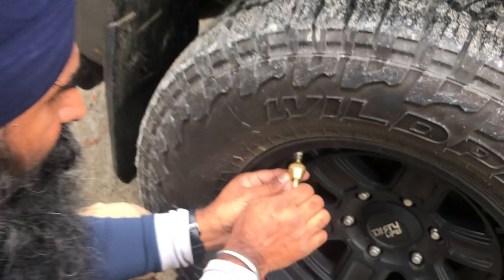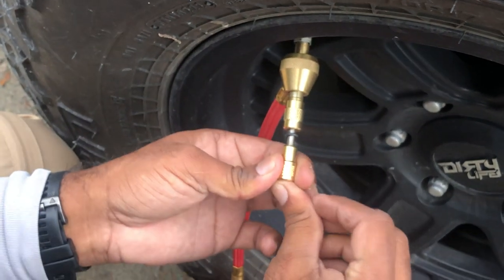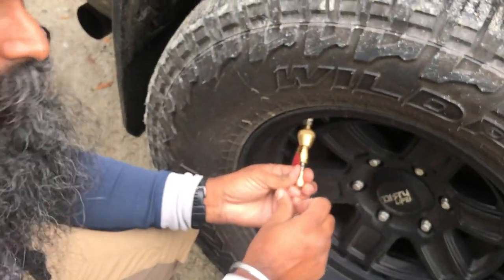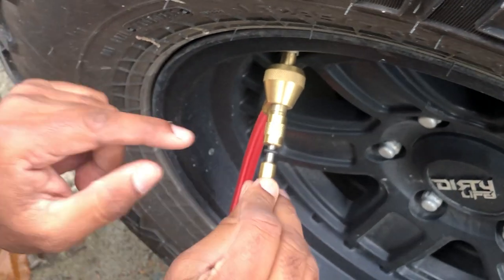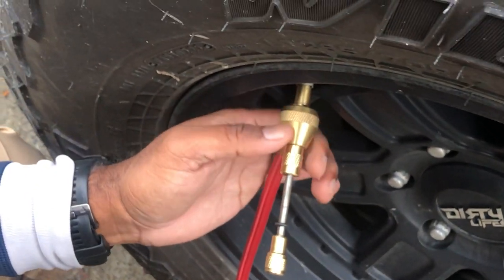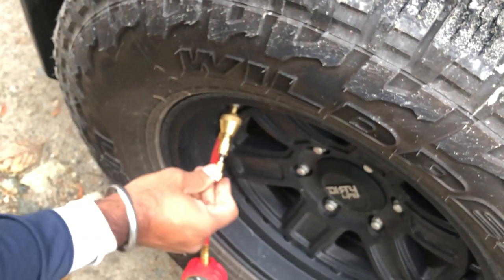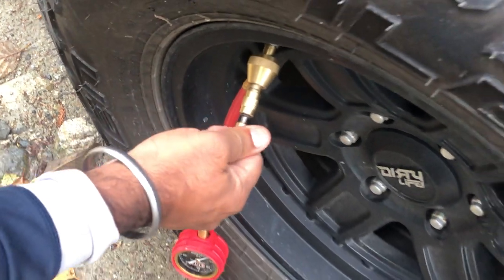So once again: first tighten this, then engage the core counter-clockwise, pull this out, and then pull this big piece out as well. That is the procedure. On the other side, the first thing is to push this in, tighten it, then unscrew this part and you are good to go.